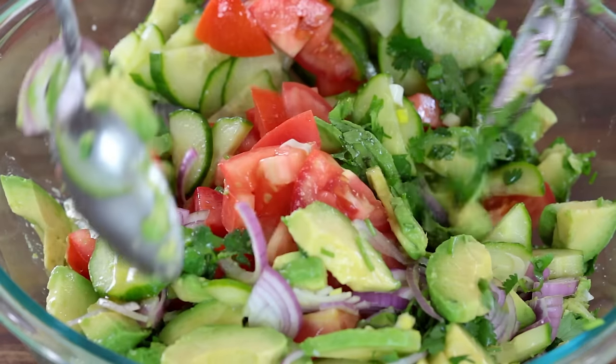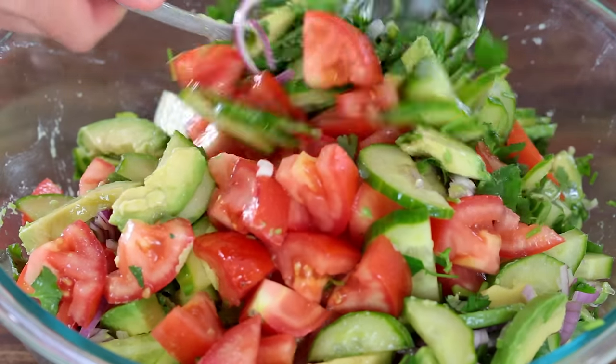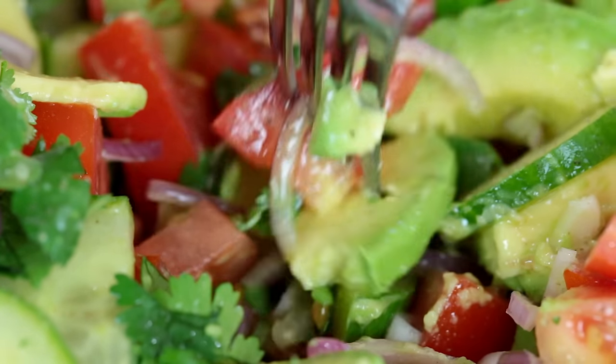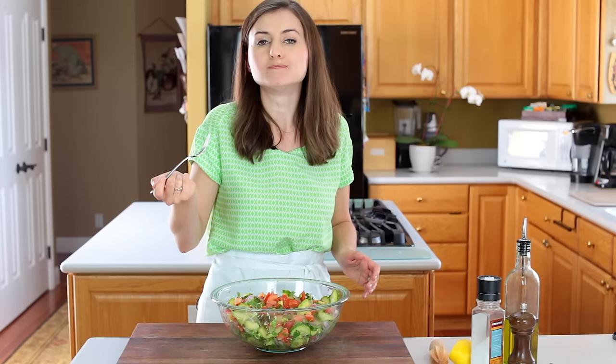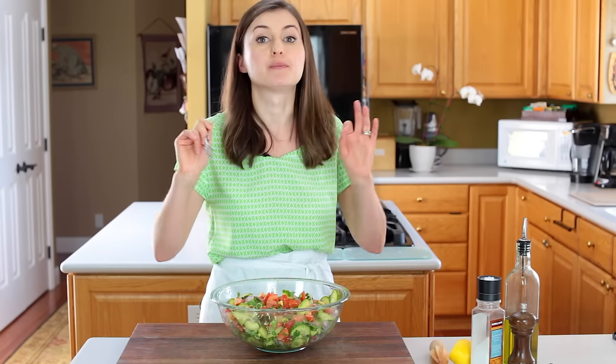Just toss everything to combine and that's really all there is to it. Here's where things get exciting — the taste test. I like to make sure I get a little bit of everything in each bite. Here we go. If I had one word to describe this, it would be fresh.